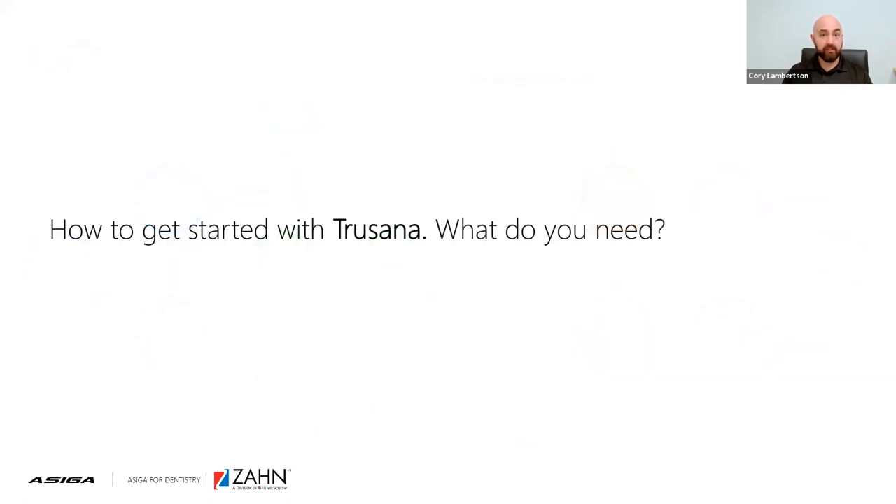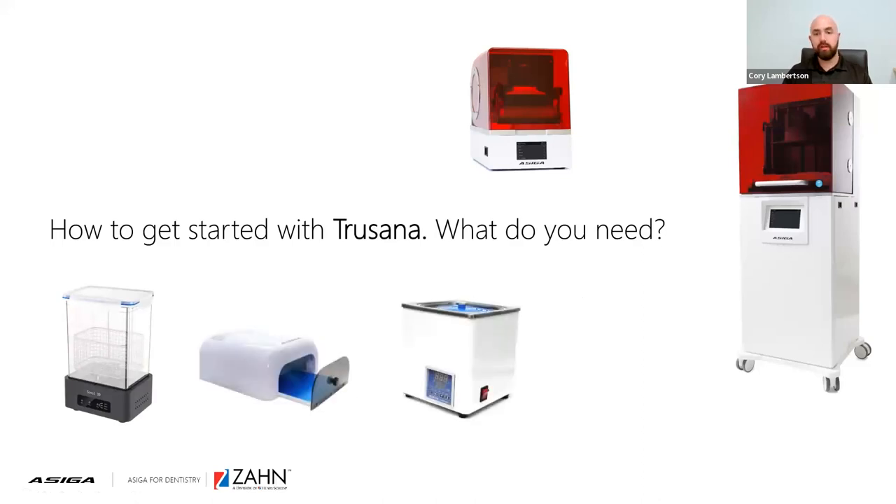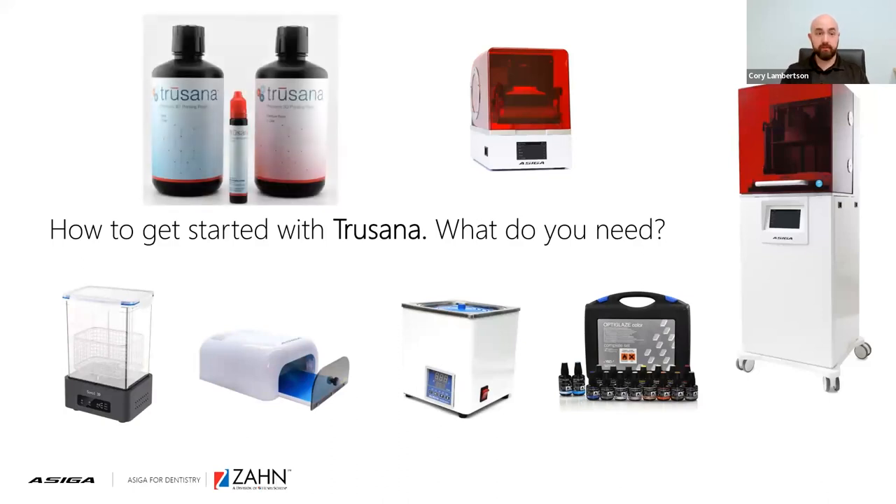Let's take a look at what you need to get started with Trusana. Of course, you'll need the 3D printers — the validated printers are the Asiga Max and the Pro 4K80. You'll also need a wash unit, a curing unit, a water bath solution for part of the post-curing process, a way to stain and glaze the printed applications, and of course the resin itself. If you have the printer, the resin, a way to wash it, an Asiga flash curing unit, and a water bath, you can actually get started fairly easily.